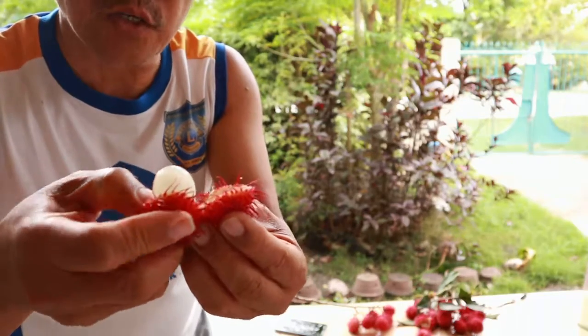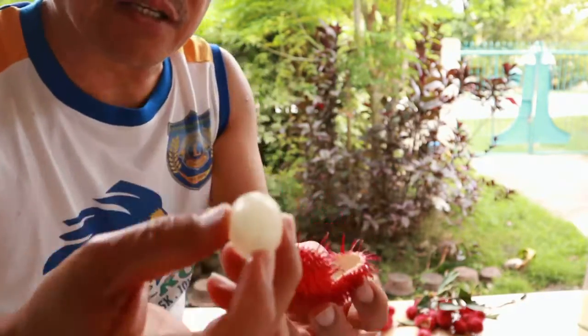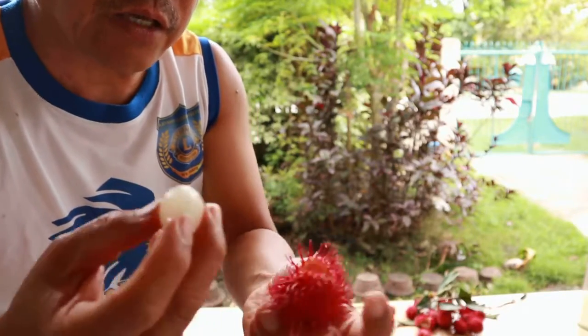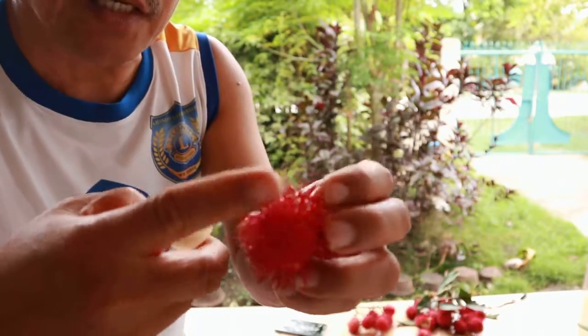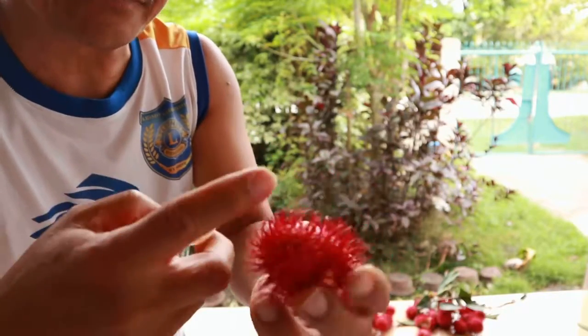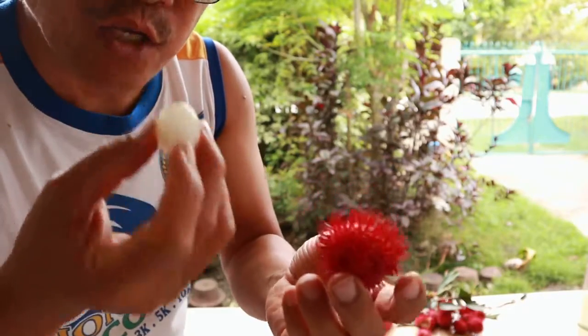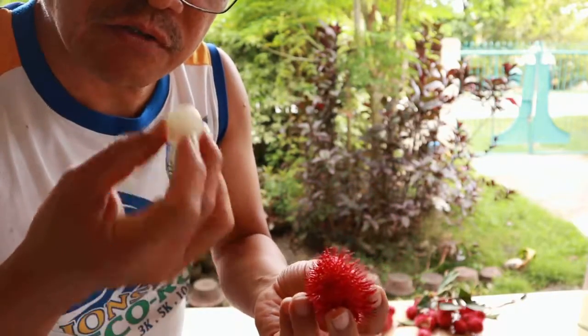You're not going to eat the seed — you'll be eating the flesh. The skin is spiky but it is soft, it will not hurt you, but later on it will dry and turn black. Okay, so this is how to eat it.